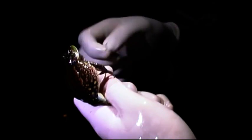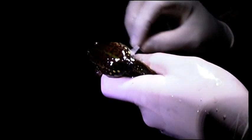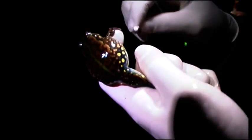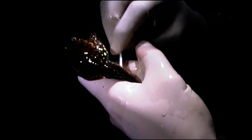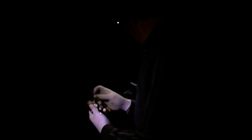Come here little fella. They're slimy. Can you shine your light on it so you're going to focus on it?